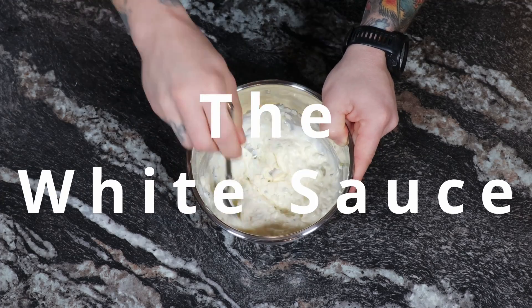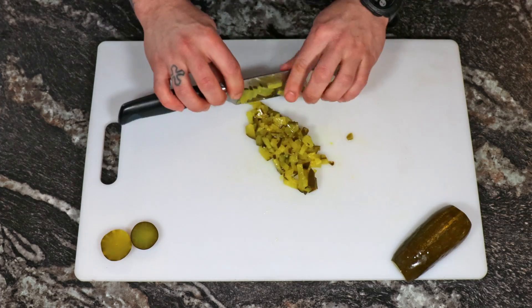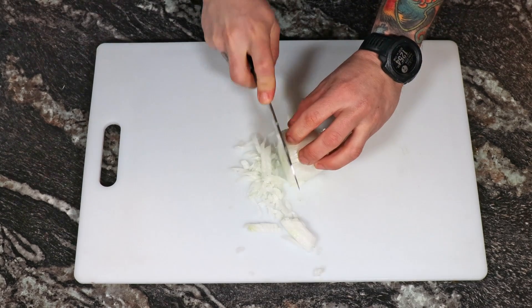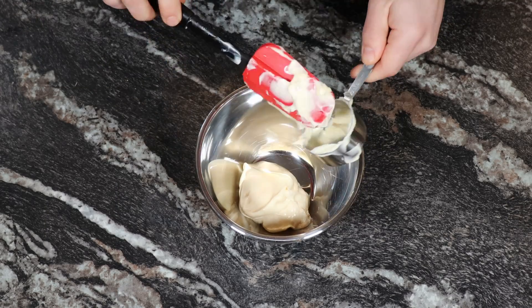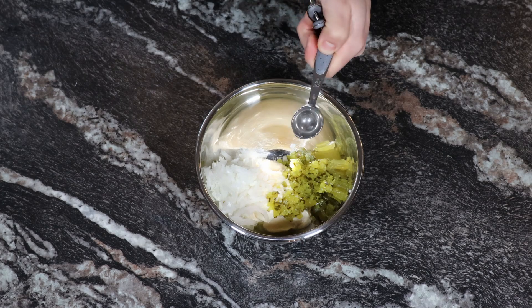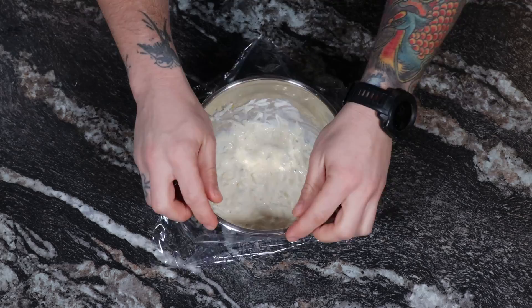Now on to the white sauce, which is kind of like a tartar sauce, minus the sourness, so it's more like an acidic cream. First, dice a pickle nice and small, and then do the same to a white onion. Then in a bowl, place one cup of mayonnaise, followed by the diced onion and pickle. Next, add just a pinch of coarse sea salt, and then one tablespoon of white vinegar. Mix it all up, then cover and add to the fridge for about an hour.